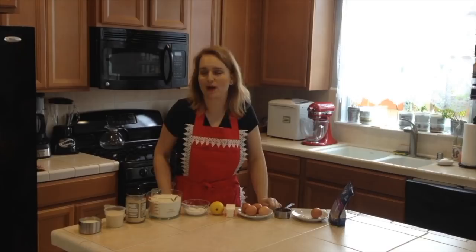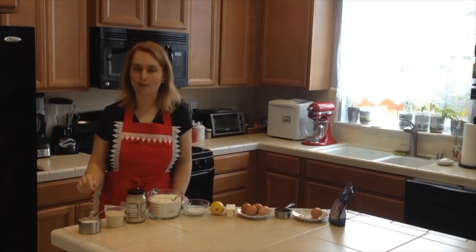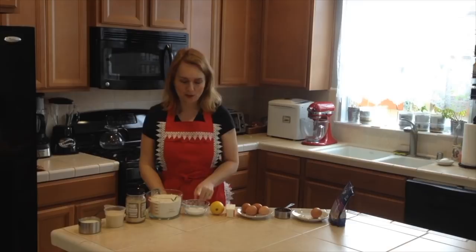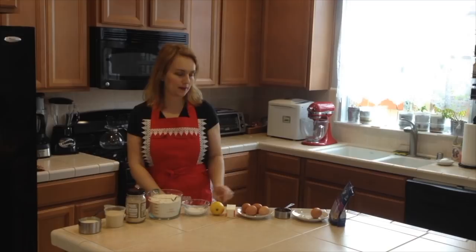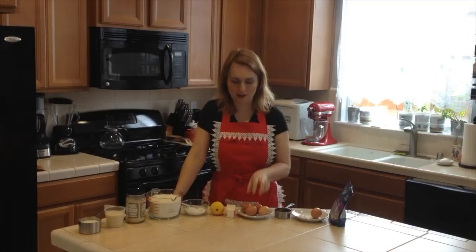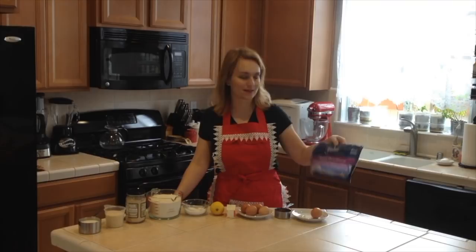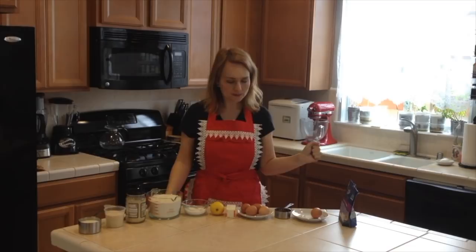We will need three-fourths of a cup of milk, three-fourths of a cup of granulated sugar, three teaspoons of dry yeast, four cups of all-purpose flour, one-fourth of a teaspoon salt, lemon zest, one stick of butter, and four eggs — but we will need only one whole egg and three egg yolks. Also half a cup of raisins, and for the topping we will brush it with egg yolk and add sliced almonds on top as a beautiful, very traditional topping.